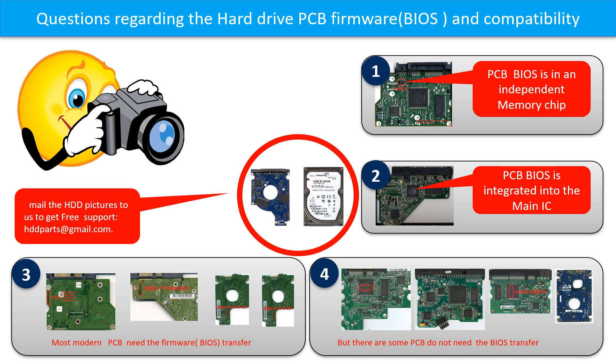We receive many questions regarding the hard drive PCB board firmware, also called hard drive PCB board BIOS, and the hard drive PCB board compatibility. So let's talk a little bit more about this in general. Some PCB board BIOS are in the independent memory chip, like the first picture shows. Some PCB board BIOS are integrated into the main IC, like the second picture shows.